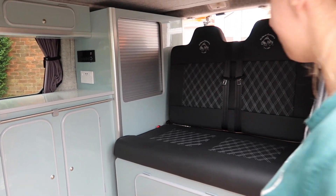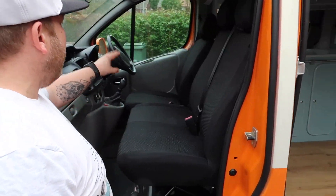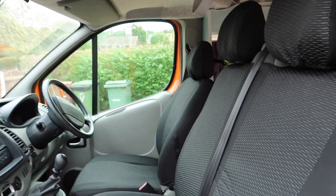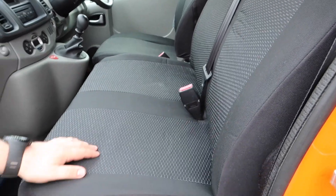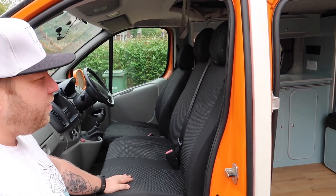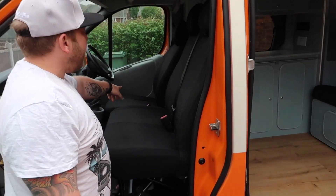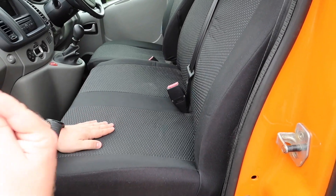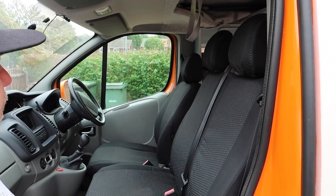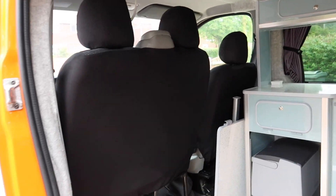In the front cockpit area we've got a single driver's seat and then a twin passenger seat. Some people switch these to single seats but we wanted to keep it as a double seat because it gives more capacity. The front seat we've kept as is, but the double seat we've put on a swivel base. The front one there wasn't really a point because the unit's behind it and there's not enough room, but this double one swivels so it faces the opposite way.